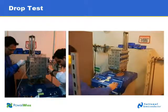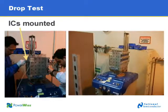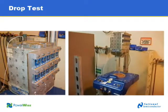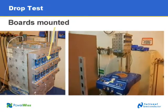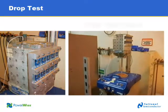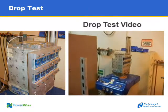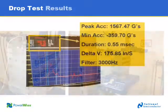On the left side of your screen, you'll see ICs mounted on the left-hand side of the drop test fixture, and on the right side they've mounted some circuit boards. On the right side of your screen you'll see the drop test in action. Here are the results: the peak acceleration reached 1,567 Gs, surpassing the 1,500 G limit required by the test.